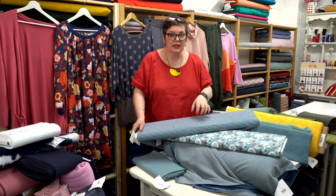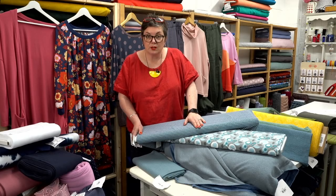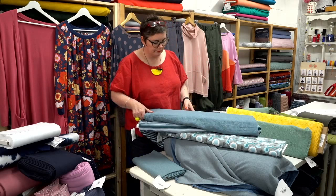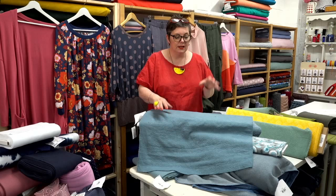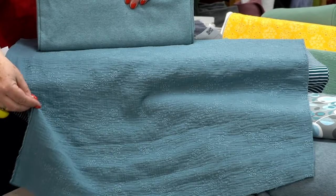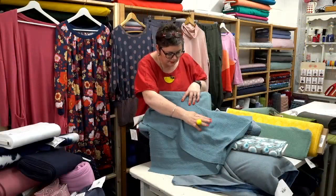We've actually got a Snug T-shirt made up in this that we put underneath our Cleo jumpsuit, so you can have a look at the photos on the website for that. Now we have one of our embroidered double gauzes — these are beautiful. Sharon's made a pair of Nell trousers in the navy version. We've also got the Ocean Blue rib that goes with it so beautifully. For something that has a little extra interest without being too plain, the embroidery in this works really nicely.